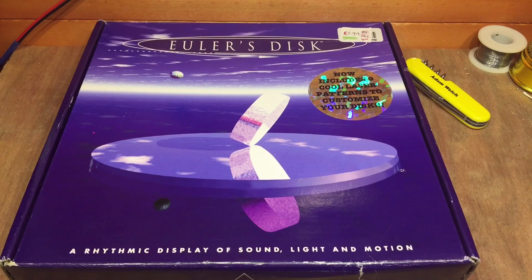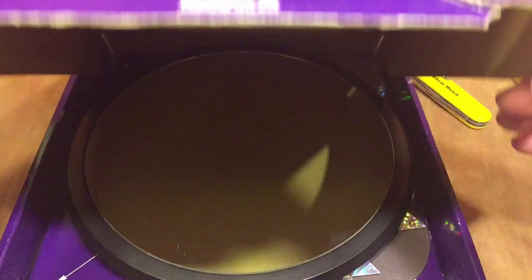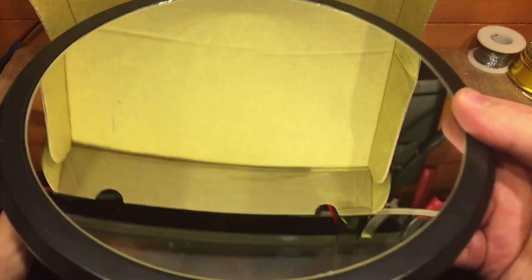What is an Euler's disc? Well, it's a toy. It's something to demonstrate dynamic systems of spinning discs, which sounds fairly dull in some respects. It's interesting — it's physics. But as you can see, there's this big mirrored surface here.